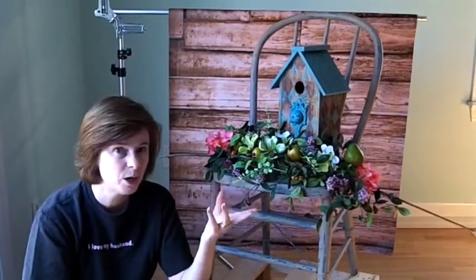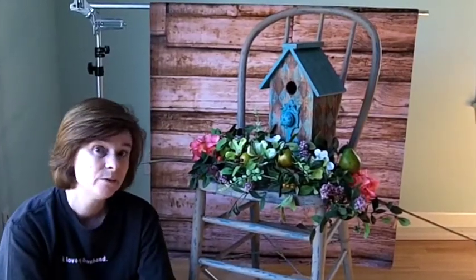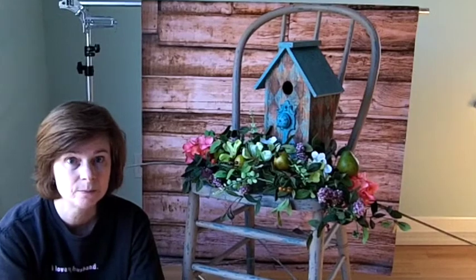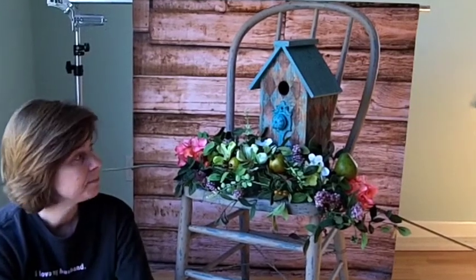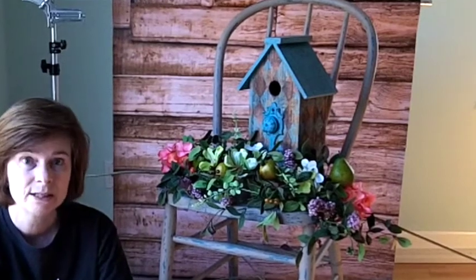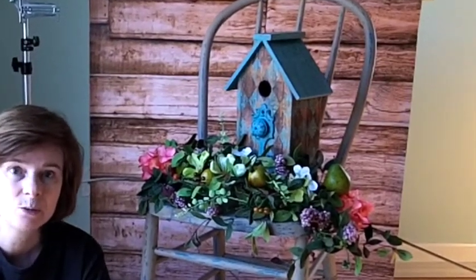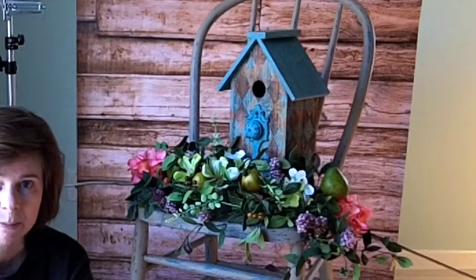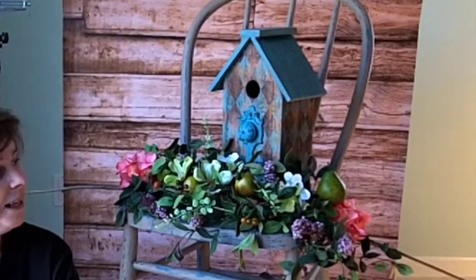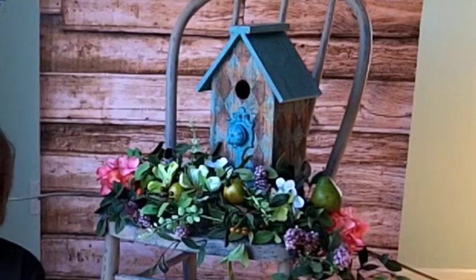I got these wonderful props — the birdhouse and the flowers — from Hobby Lobby. That's my favorite place to purchase silk flowers from; they just have the most wonderful props at great prices. And this is one of my antique chairs I got at one of the antique shops down in the bottoms in Kansas City. I painted it and kind of scratched it up.